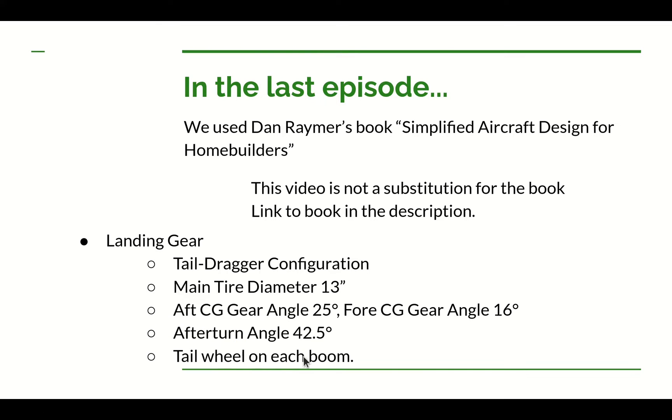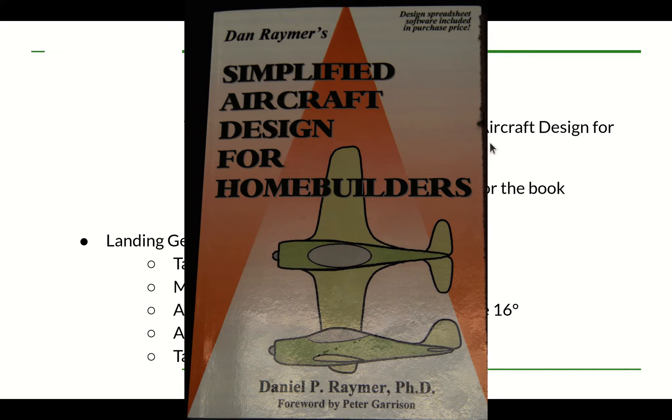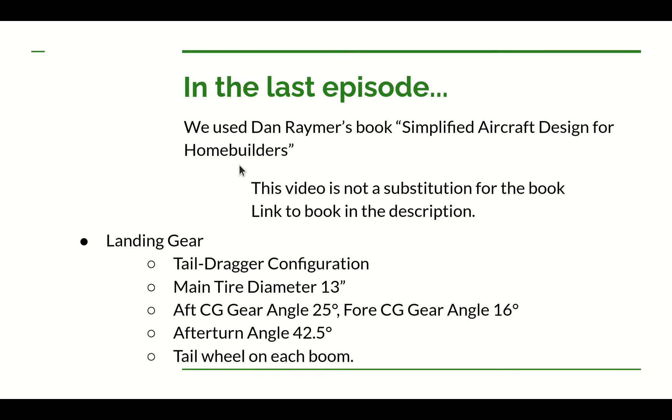Since we have two booms on this airplane, we're going to put a tail wheel on each boom. As mentioned, we use Dan Raymer's book, Simplified Aircraft Design for Home Builders, to guide these decisions — modifying it as needed to apply to ultralight airplanes. Dan has a lot of great information in that book we're not using, including other configurations, which would be more applicable if you're designing a homebuilt rather than an ultralight. These videos are just one example of how to implement Dan's book.